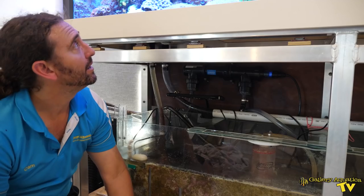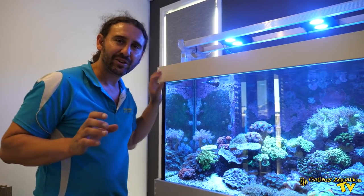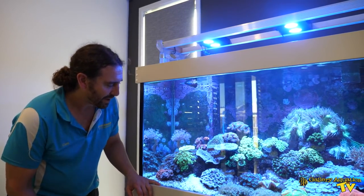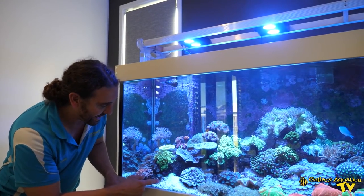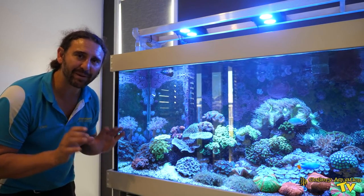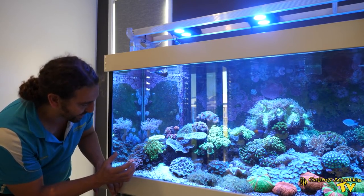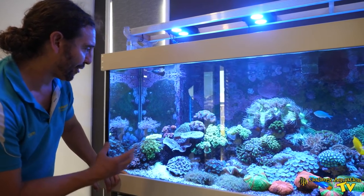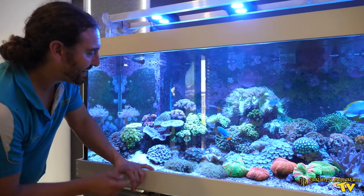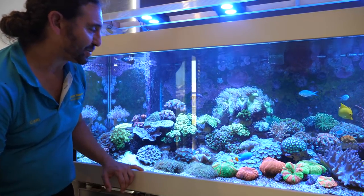Let's have one last look at the tank because there are some sensational things I want to mention. First of all we have a tube anemone — it's this little fluoro green guy down here. Sometimes people are a little bit hesitant to use them in tanks because they can be a bit stingy, but this guy is going really well and looks so cool. It's one of those things you look at and really think it's not even real — it's that fluoro. We've also got this really cool candy cane colony. Interestingly this colony is over 10 years old — originally when it went into the tank there were only 5 heads on it and now there are well over 50.